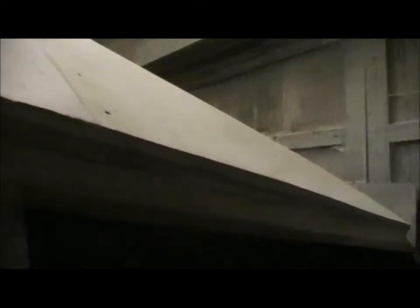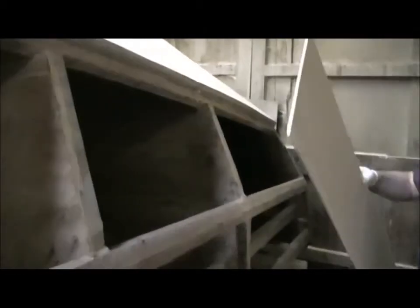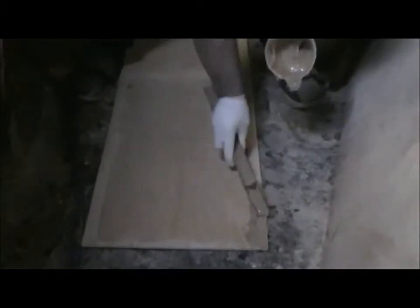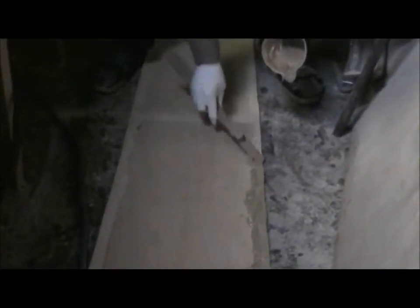I'm just going to lay this down now and butter out these areas. I'm just ready to put it on. Quick buttering - we'll be able to clean it up afterwards. We're just going to butter this out. We'll probably use the majority of this pot, but we have got another pot over there that we can use.